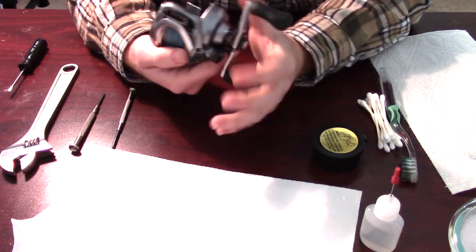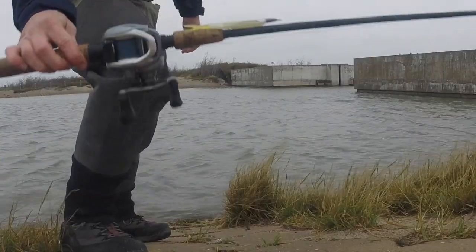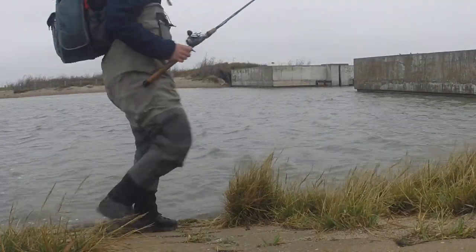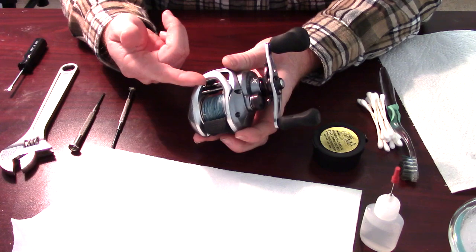I'm going to do a full cleaning of my reel. I actually just went to Corpus Christi, Texas. You can see the video I just posted — by the time this comes out, maybe about two weeks ago. And it's very salty there, so I want to do a full deep cleaning of this reel.